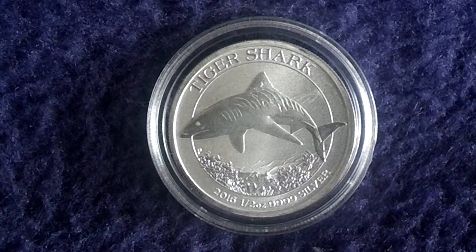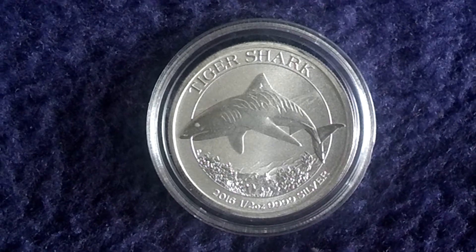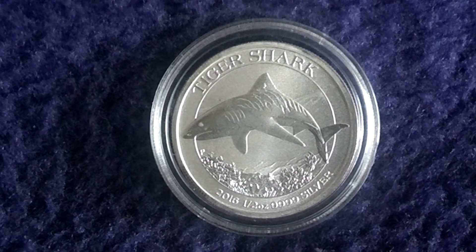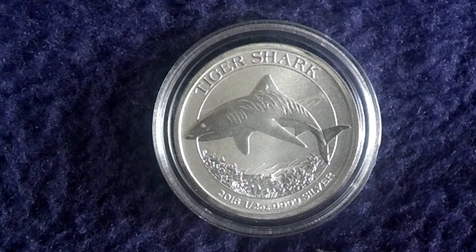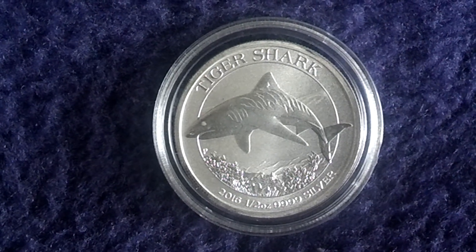I think that's all I can tell you about this series. It's quite nice in design, but since it's half an ounce it's a little bit more pricey than other bullions of course. But nice pieces to have. That's all for now. Your Silver Fox.